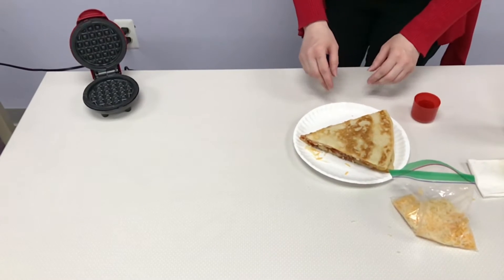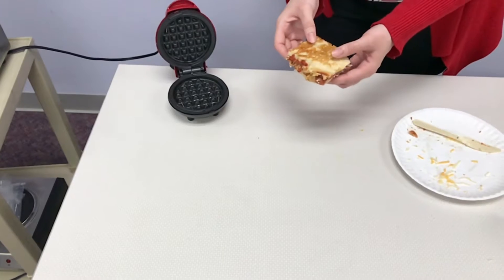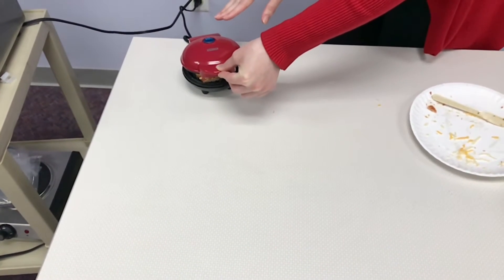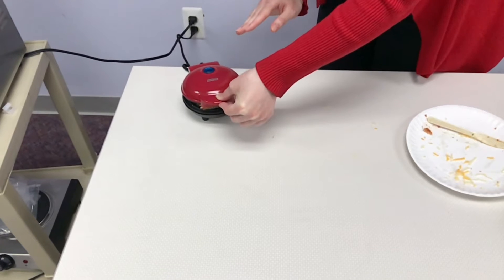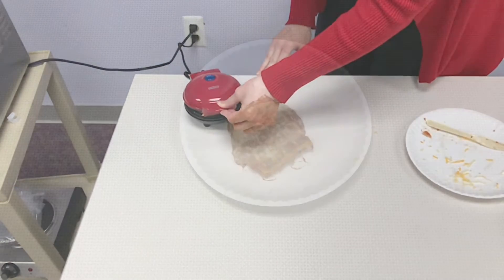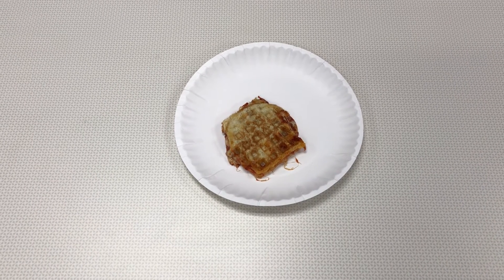Depending on the size of your waffle maker, you might need to cut the pizza down to fit. Once your waffle maker is preheated and the pizza is cut to size, carefully put the pizza in the waffle maker and press down. Make sure you don't touch the hot surface or it might burn your hand. As the pizza warms up, the waffle maker should press down more. Once finished, carefully remove it and place it on a plate — ready to eat with your favorite dipping sauce.